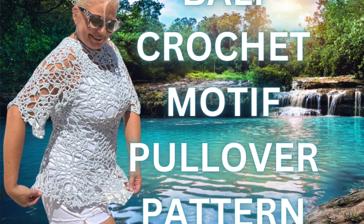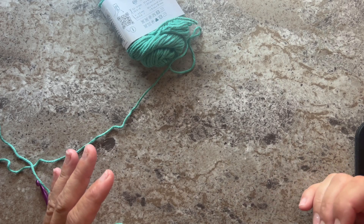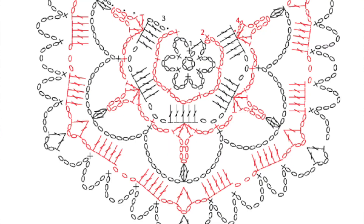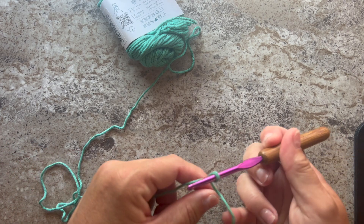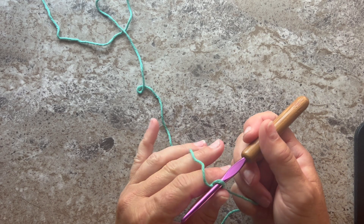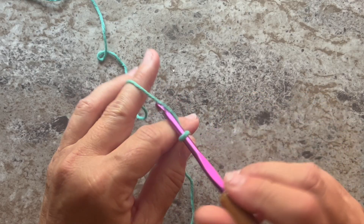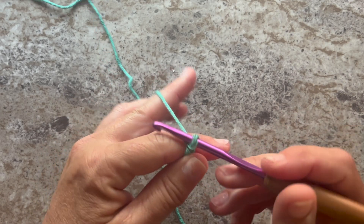In video part one I showed you how to make the full hexagon motif worked in rounds, and in this video I'm going to show you how to make some of the partial motifs that we use in this design. We're going to work back and forth in rows, meaning we're going to turn our work at the end of each row. The first partial motif I'm going to show you is the four-sided motif, and it begins with a chain five and slip stitch to the fifth chain from your hook to form a ring.